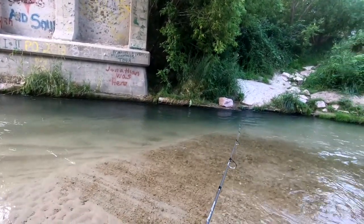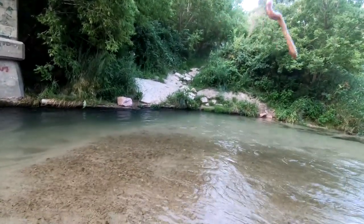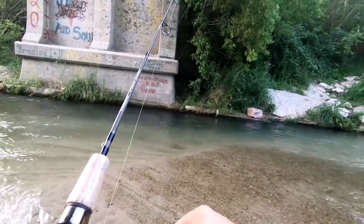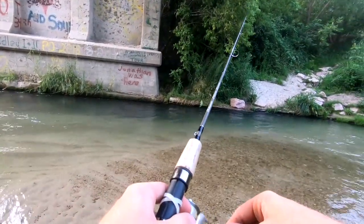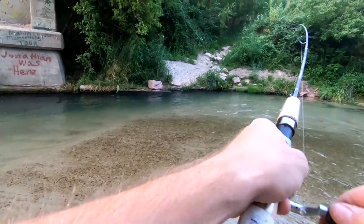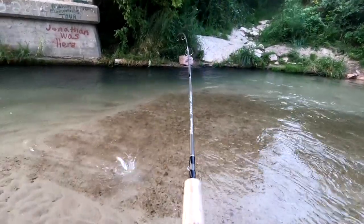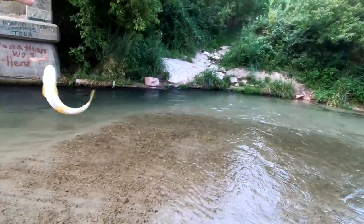Nothing that time. I'll give her a couple more tries here. Oh, there we go! There we go — little brownie, little brownie. Just a little guy.